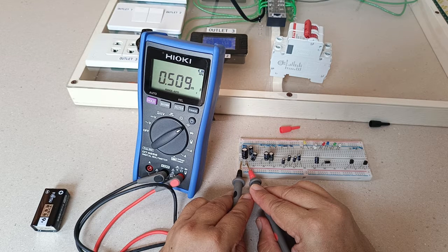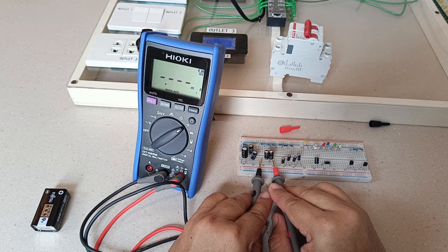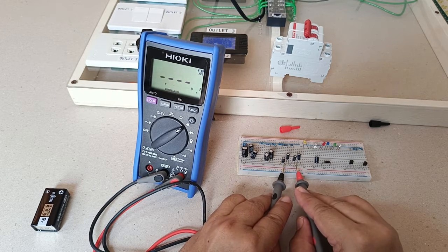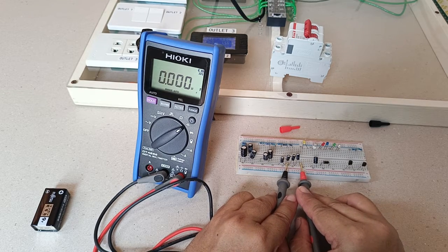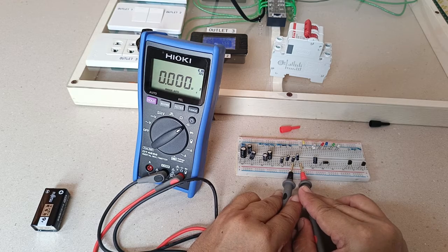For capacitor measurement: 0.509 millifarad or 509 microfarad, and 0.180 millifarad or 180 microfarad. Depending on your needs, you may find the measurement speed fast enough or rather slow. But if you're only measuring one or two capacitors at a time, I personally don't have any problem with the speed of the DT4256 when measuring these small capacitors.